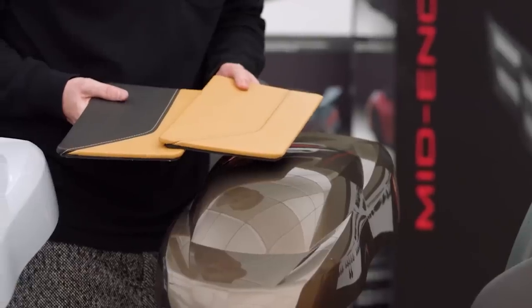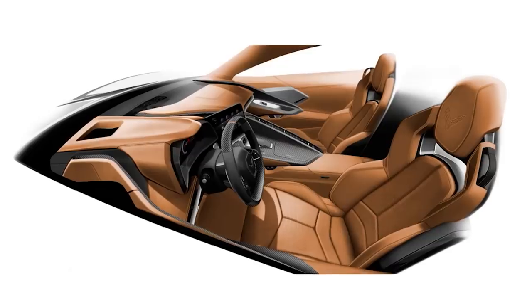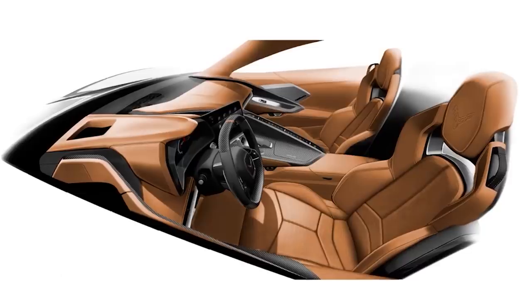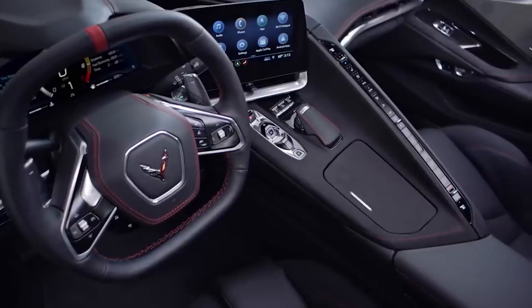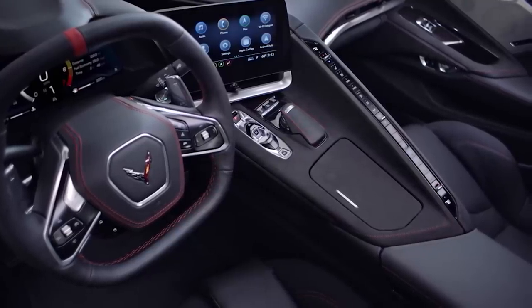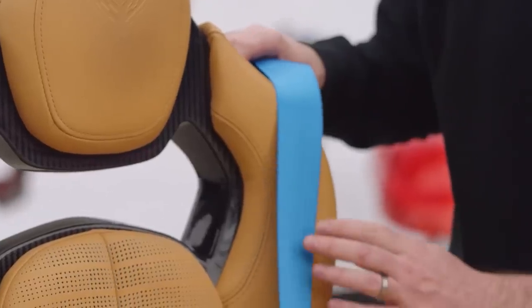Now let's jump into trim levels. We're going to be reviewing the 1LT, as that's what comes with the base car. For reference, the 2LT adds an additional $7,300 to the price point, and jumping up to the 3LT tacks on a whopping $11,950. While it does add some great items like heads-up display and the PDR — performance data recorder — and even some extra camera options, it's not a small jump up in price.